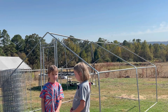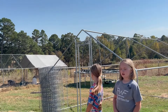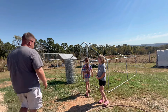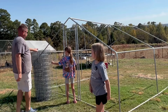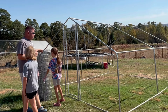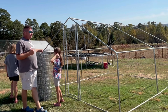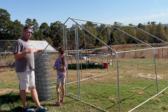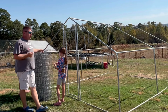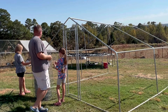We want this to be a little more of a permanent pen. Our goal is to put this 2x4 welded wire on it, and we're probably going to use zip ties just to get it on at first because it's just the three of us. I'm probably going to go back through and weave it through or tie it to the metal with electric fence wire, so it'll be more permanent.